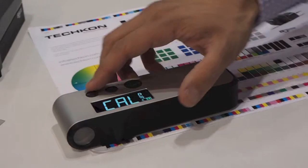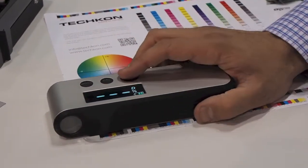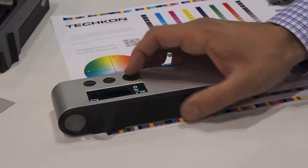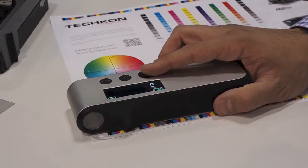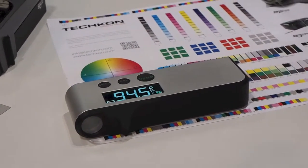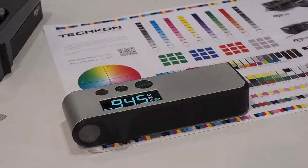Next, I'm going to switch over to dot gain, take a quick paper white calibration, come back and measure our black patch. From here, we're going to measure our 80% patch, which reads as 94.5%, which means we have a 14.5% dot gain. Again, very quick, simple, and easy to use.